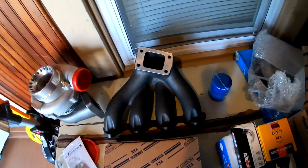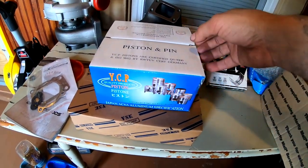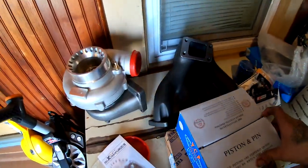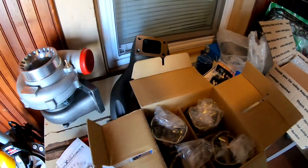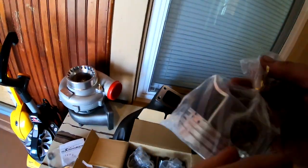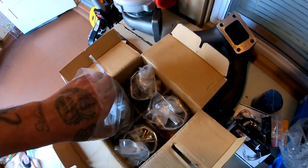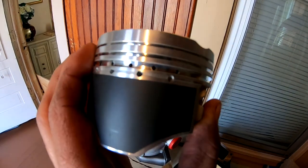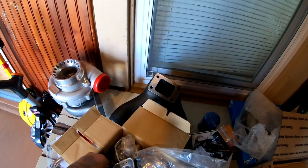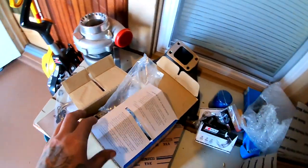The next thing I ordered was my pistons. This is how they came - in a giant envelope. These are the ones that are coated on the side. I am also very satisfied with these - they were a good buy.